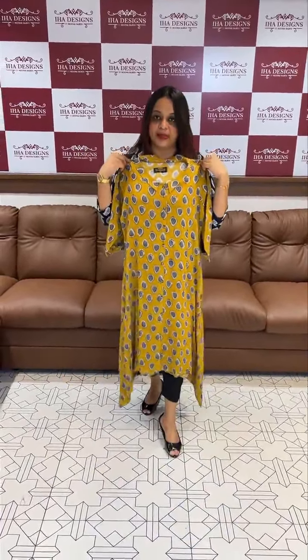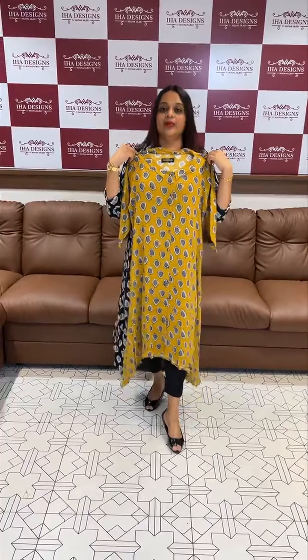This is a special color, this is a special pattern. Ready for despatch. This is a special color.